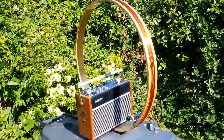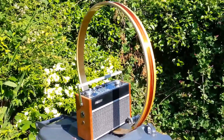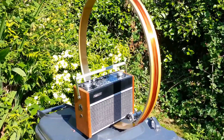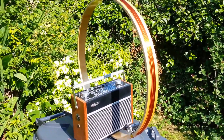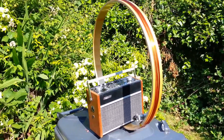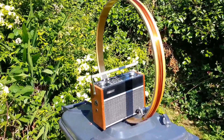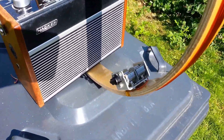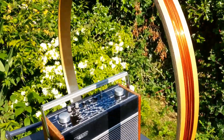This is the second attempt at the loop aerial for medium wave reception. It comprises a 22-inch drum loop with 10 turns of 1mm enameled copper wire in parallel with a 500pF tuning capacitor.